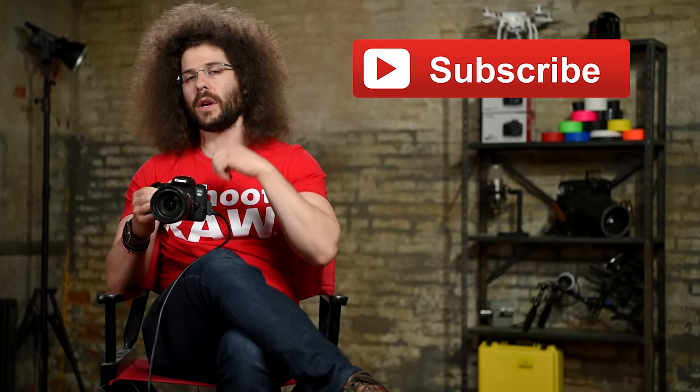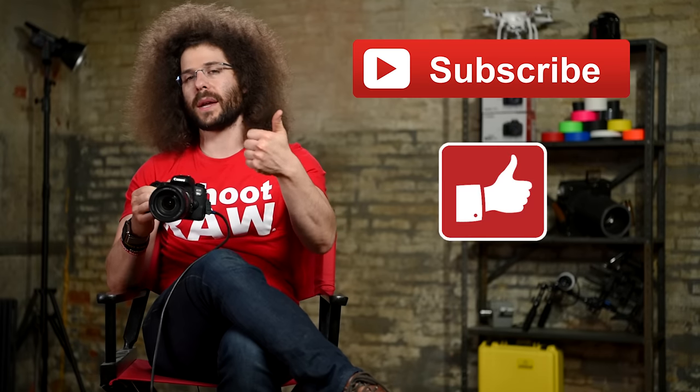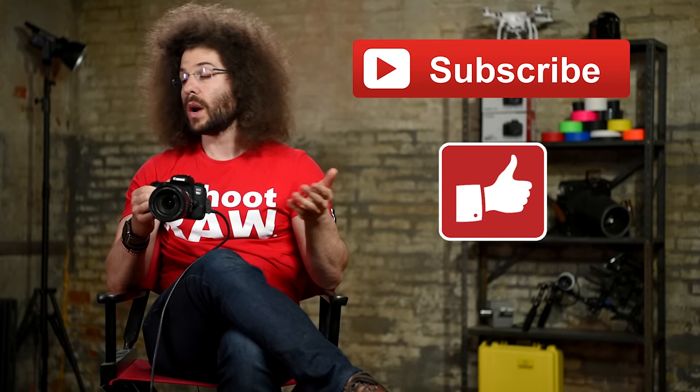I know it's a long video with a lot of information and details here, but I hope it helps you out — use this as a reference to come back to. I have over 2,500 free videos on YouTube so be sure to check out froknowsphoto.com as well as my channel here on YouTube. Don't forget to hit that subscribe button, give it a thumbs up, and leave a comment down below to let me know. Thank you very much for watching. Jared Polin, froknowsphoto.com — see ya.